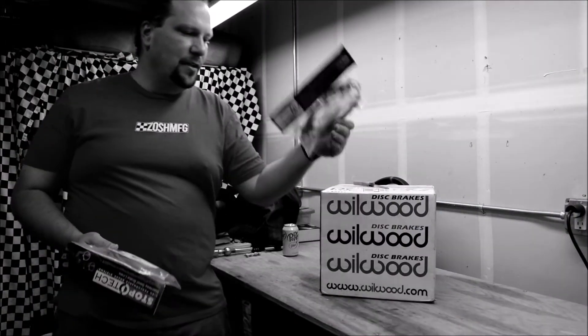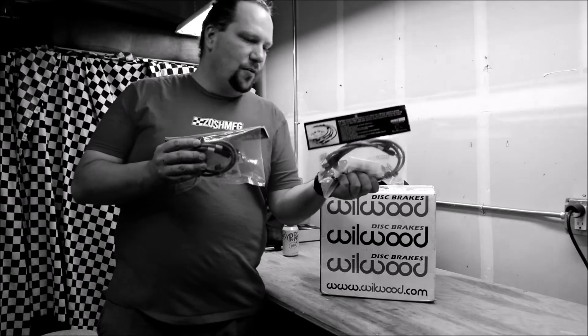If you guys don't follow me on Instagram, TikTok, or any of my social media, then you don't know — I did pick up these stainless steel brake lines as well.